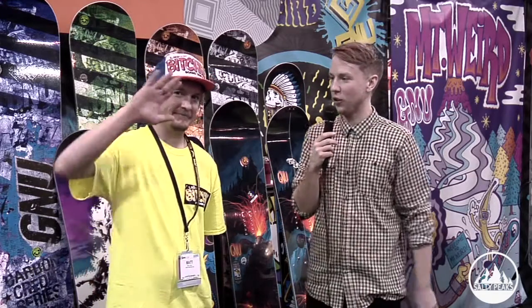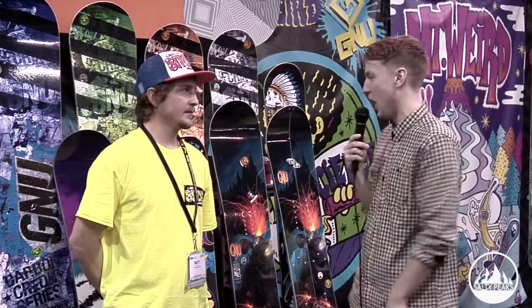Hey guys, it's Jake again here at SaltyPeaks.com. I'm back with Matt. We are going to be talking about GNU now. So Matt, what are these? What's the new hotness from GNU?